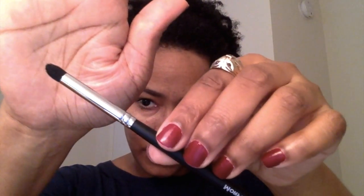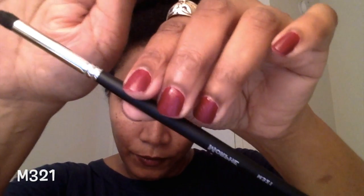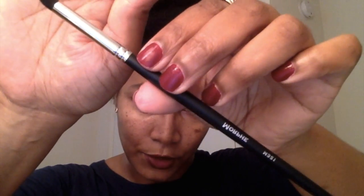The next brush is the M321, a pointed brush — as you can see it is pointed. The M321 is a bullet crease brush, so it goes right in the crease.